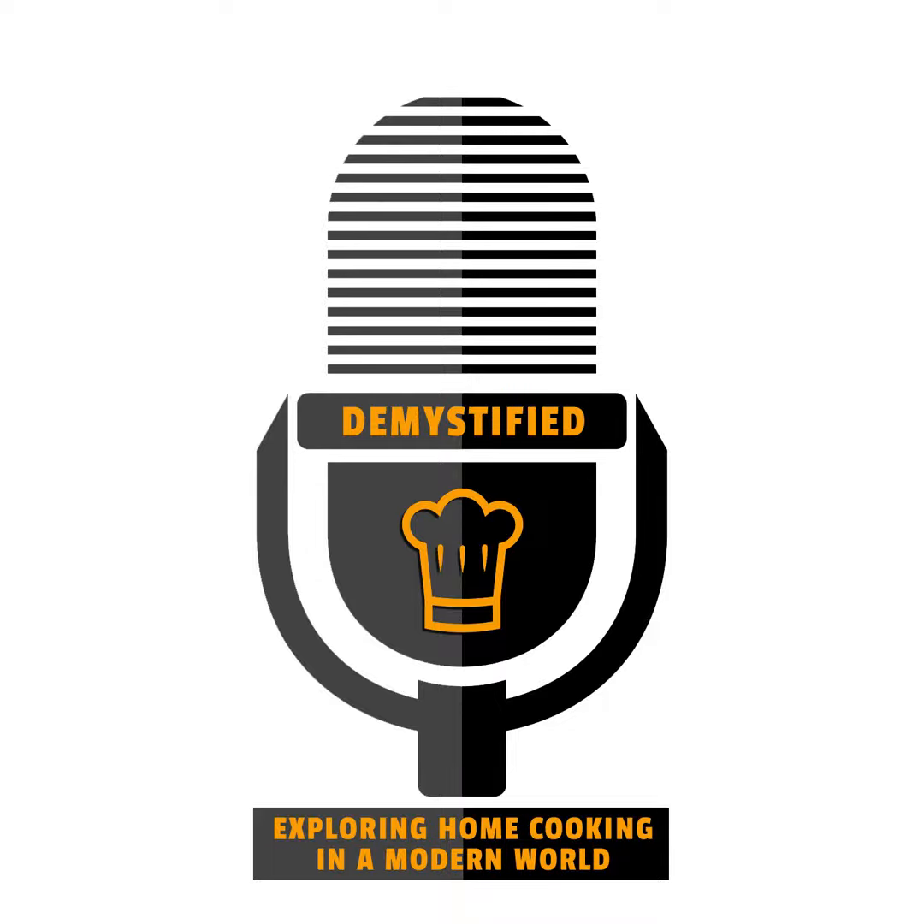Thanks for that — thanks for giving me some homework. Bicarb, baking powder — I'm on it. Happy cooking everybody, speak to you later. Thanks for listening to this podcast as we explore home cooking in a modern world. We'd love you to subscribe, and for more information please go to our website, cookingwithsteam.com.